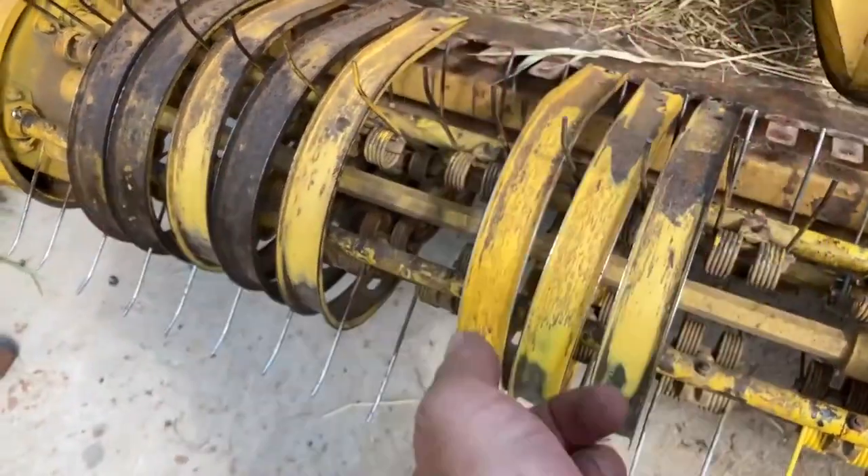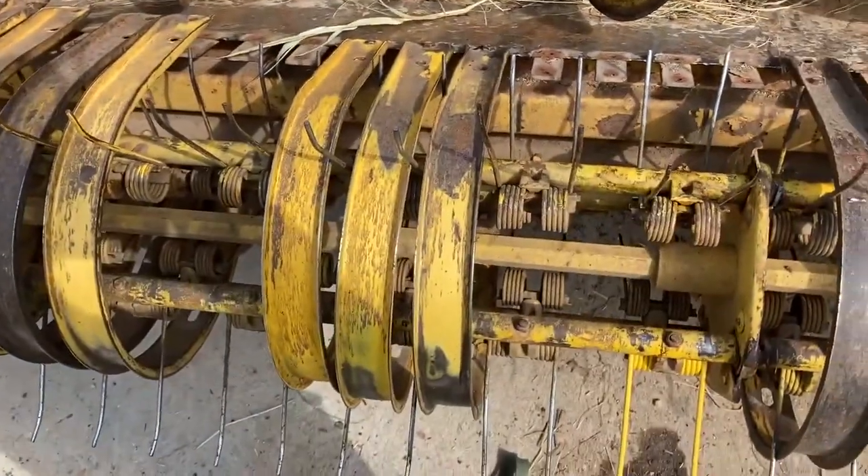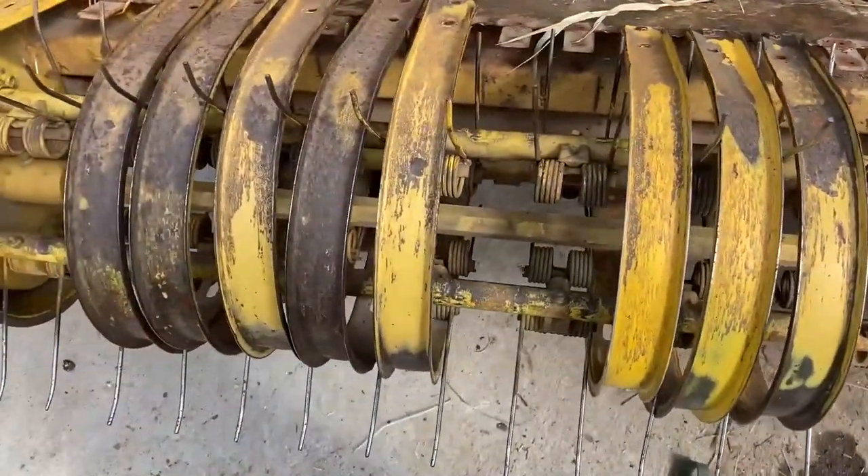We just use these little self-tappers that go in there to pull the strippers on — not too big of a deal. So hopefully we can be chopping yet tomorrow morning.